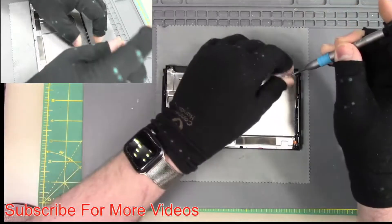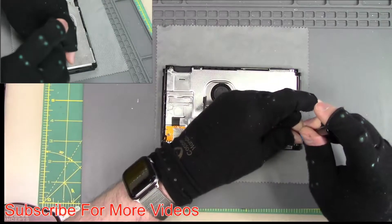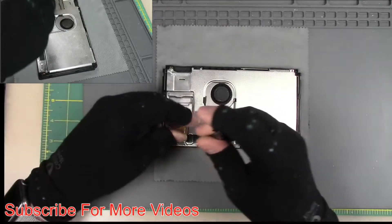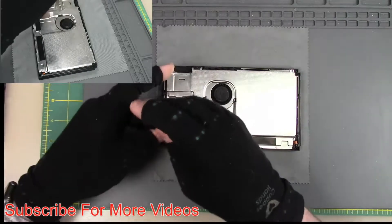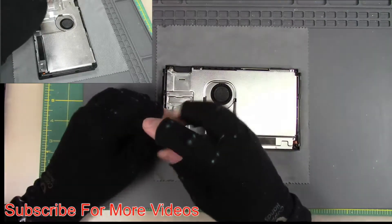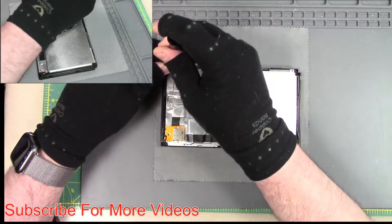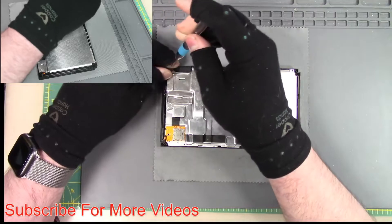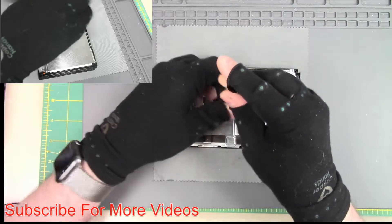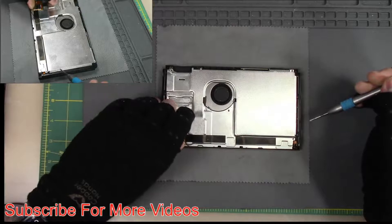I need to change the power connector to make sure it works, and then change the digitizer and make sure that works, then put a new back cover on it. Taking the screw out of the SD card reader and all the screws out of the shield. This does have a missing fan screw inside — I'm aware of that because of the fix earlier.